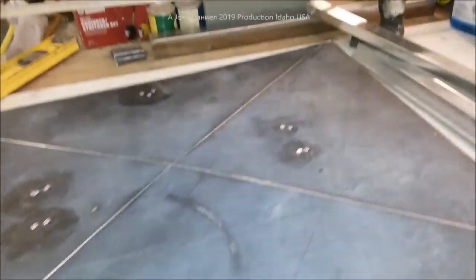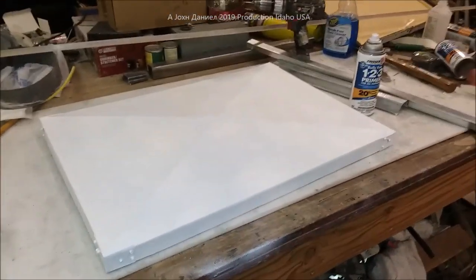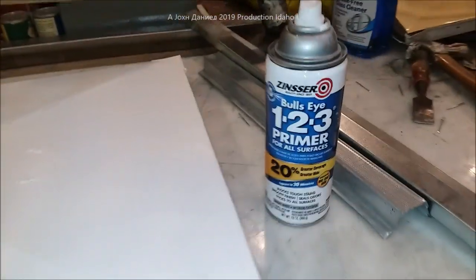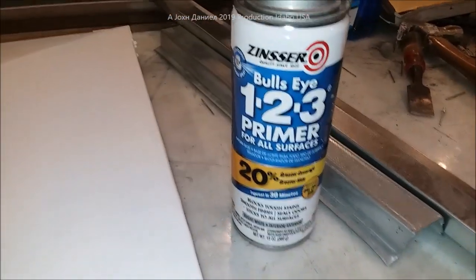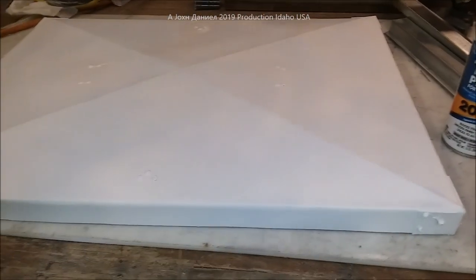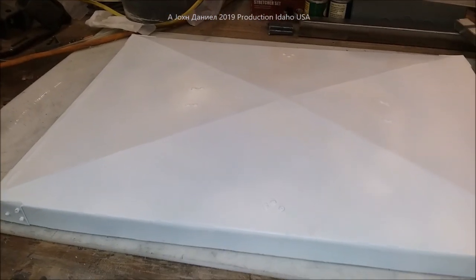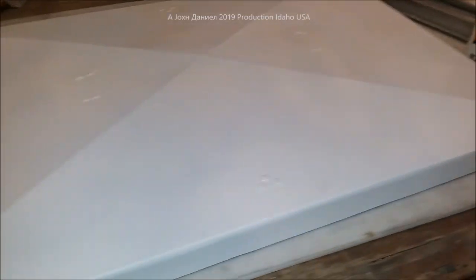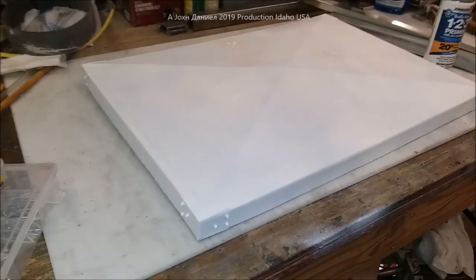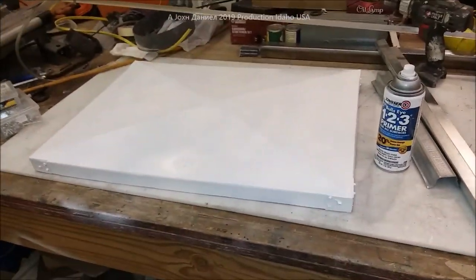I'll show you it right quick with a paint job. It's got a nice white paint job of the Zinsser, which is a 1-2-3 primer for all surfaces — great for metal — and does a fine job on this. It'll now be prepped with a primer coat for the silver coat also to be put on here, the aluminized roofing material. I'll get it on the roof right quick and give you a final view.